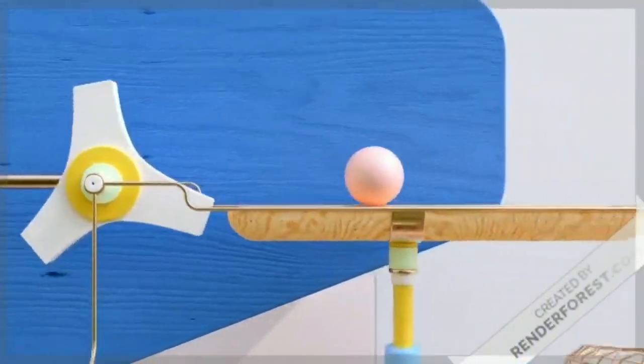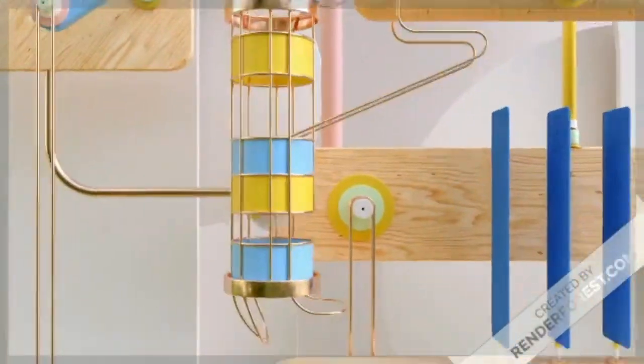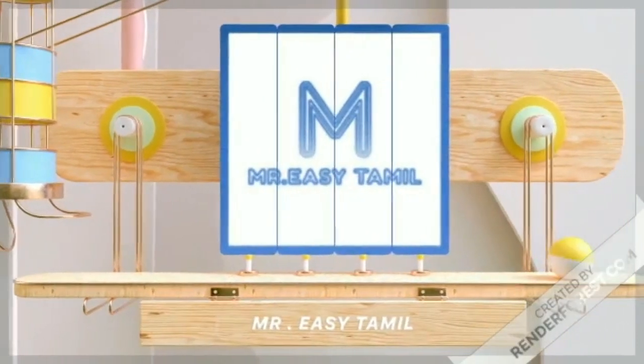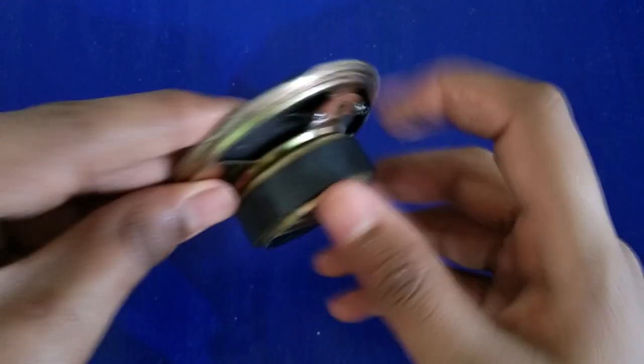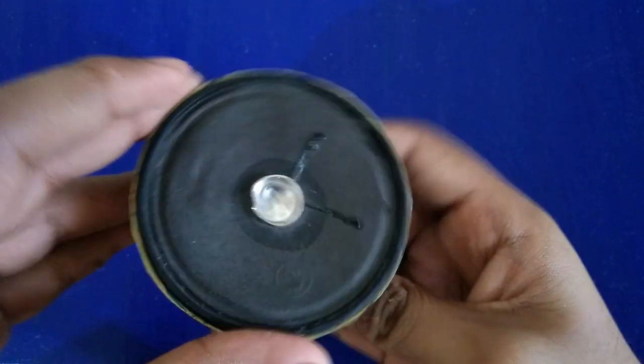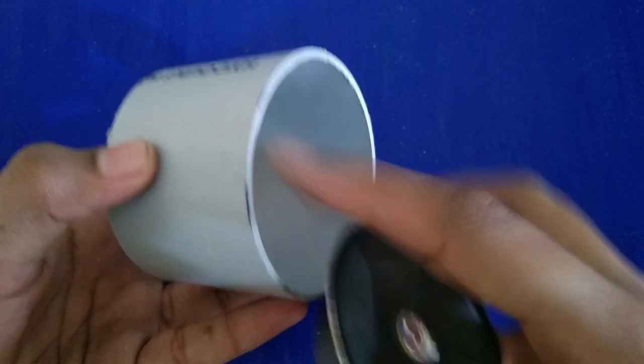If you want to skip the video, let me show you the build. If you have a 5W power supply, you can use it to power the speaker.